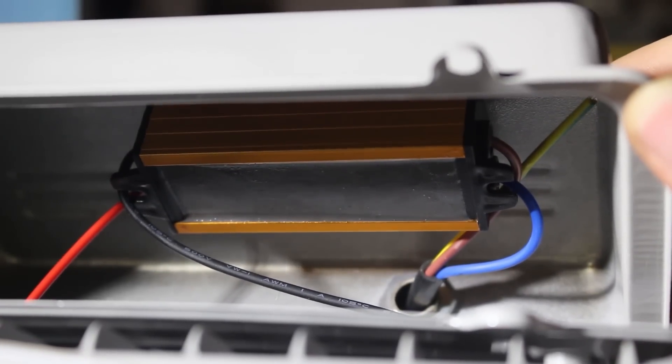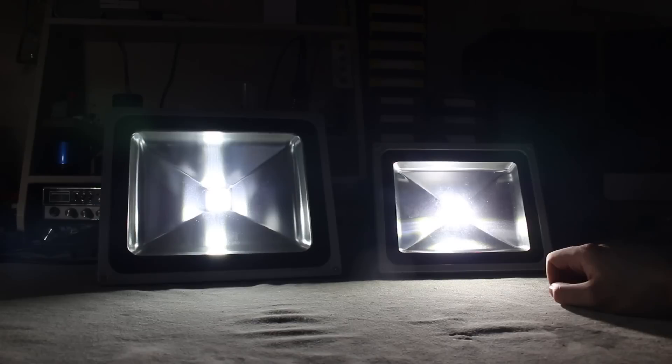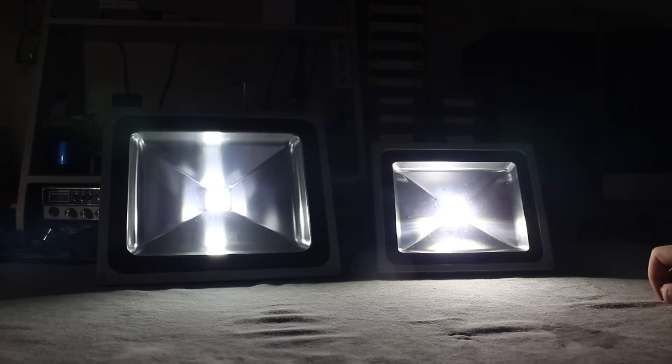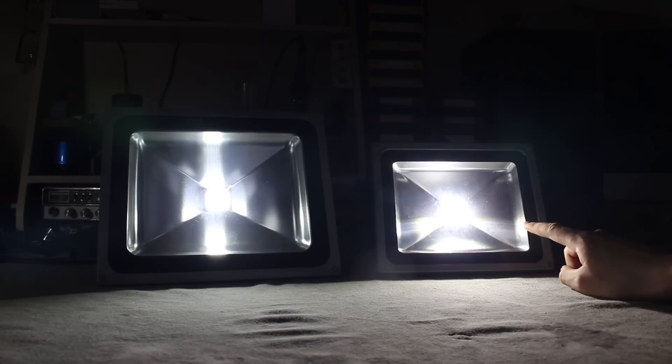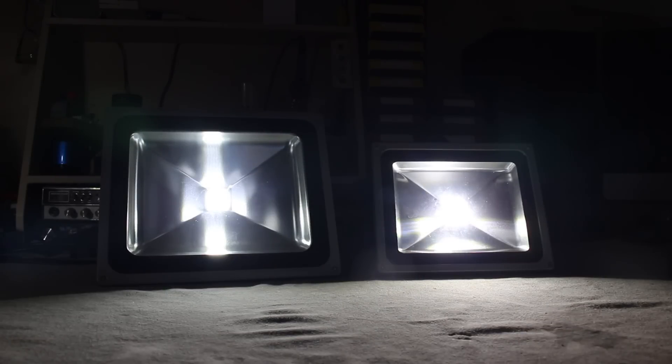Both of these spotlights are actually insanely bright. You may not be able to see this on camera, but the smaller 30 watt LED spotlight is actually a little bit brighter than the 50 watt cheapo LED spotlight. There may be a bunch of reasons for this — one is that the physical cables going from the power supply to the LED chip are a lot thicker on the expensive one, so there may be a large voltage drop in that small distance on the cheap one.